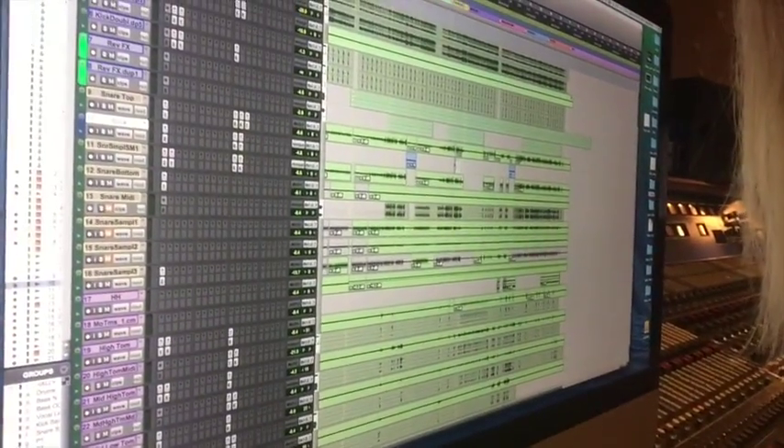I think I've got a solution, and from now on I'm going to do a hybrid approach. Let me show you how this session is set up right now. It's a session from the Red Paintings.